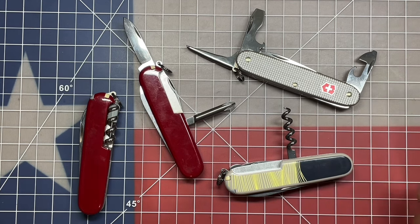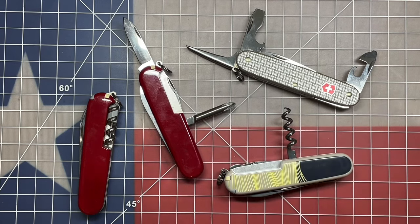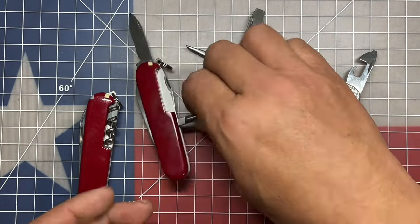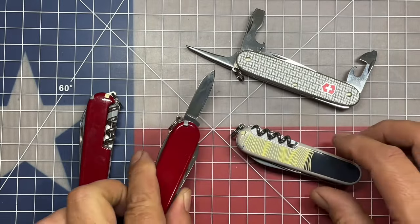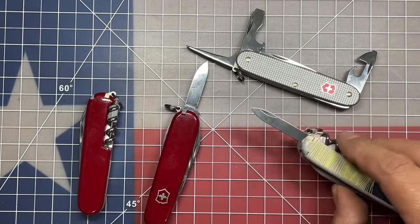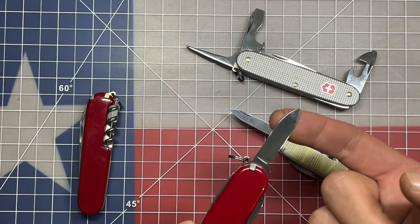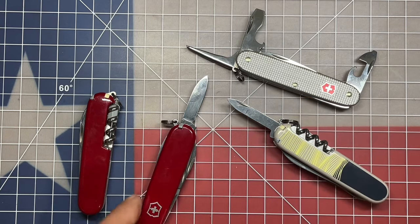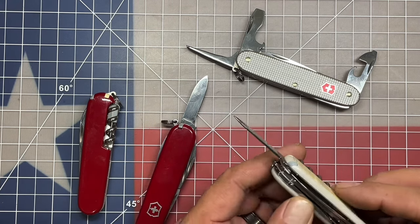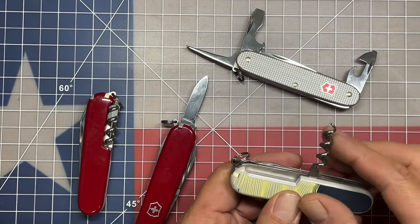I would not be opposed to setting up the knife the same way but having two different versions — one with the driver and one with the corkscrew — and giving people the option to choose which one works better for them. On the main layer with the knife blade, the Companion includes the nail cleaner and nail file combination in place of the standard pin blade. I personally think this is a better option in an urban carry tool to fill out that second layer with the knife blade, and on the back side you have either the corkscrew or the Phillips driver.